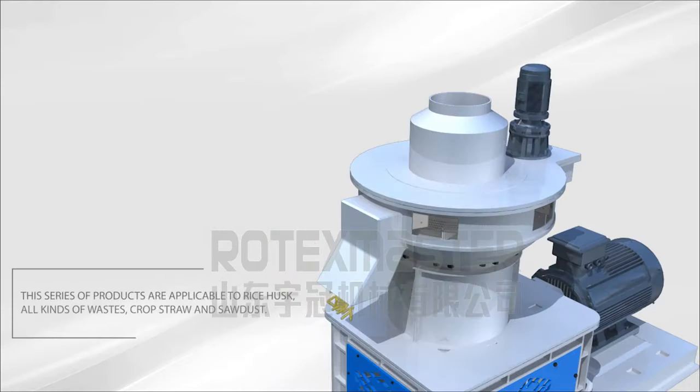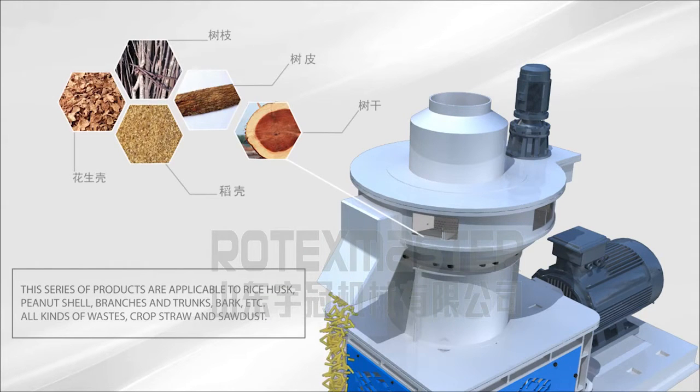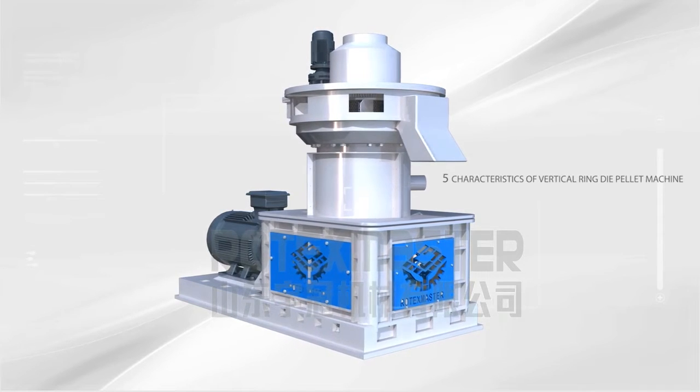This series of products are applicable to rice hulls, peanut shell, branches and trunks, bark, and all kinds of waste crop straw and sawdust.